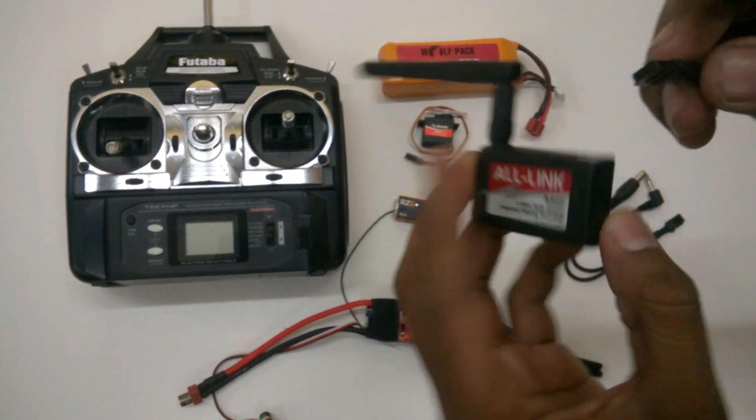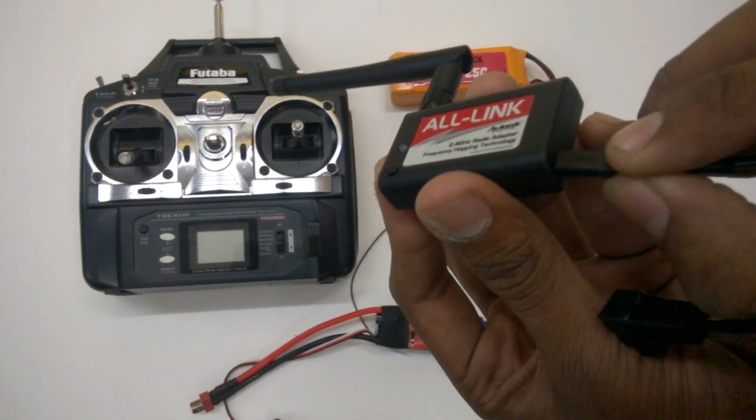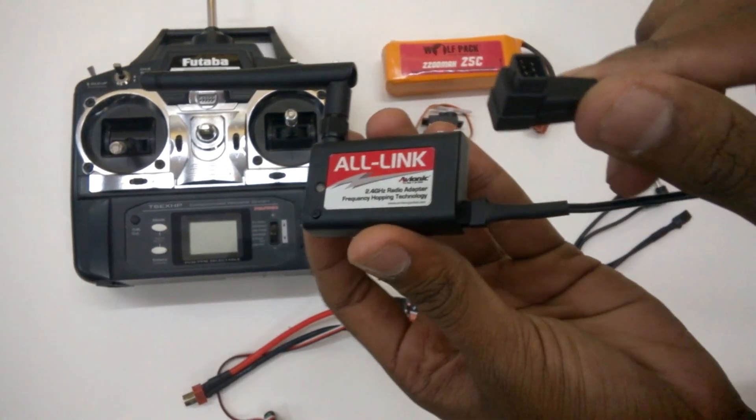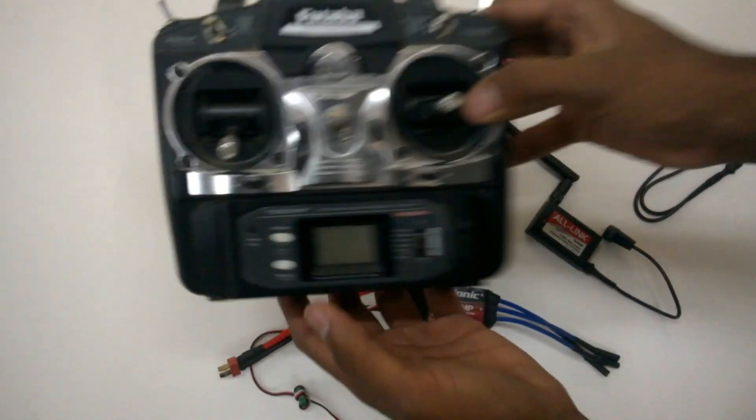You will see that these connectors match. Please go ahead and push this side of the connector into the link. And of course the other side goes across on the Futaba transmitter.